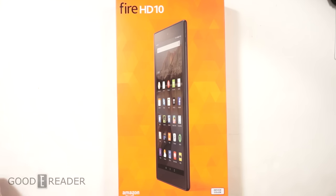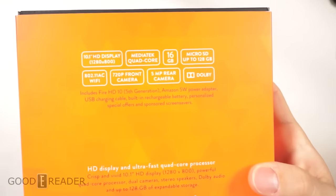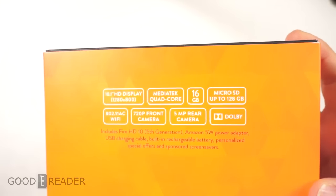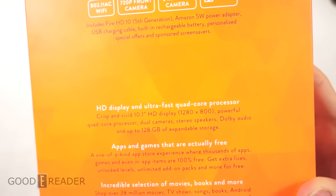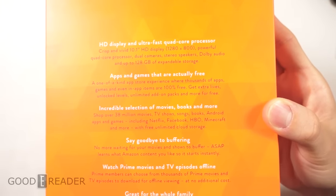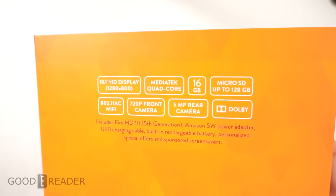This tablet has a lot of things going for it, most notably Dolby audio. They've had the best audio on any tablets for a long time, so we'll see how this one stacks up. The specs include a quad-core processor, 16 gigs of internal storage, Bluetooth, Wi-Fi, 1 gig of RAM, a 5 megapixel rear-facing camera, and a 1 megapixel front-facing camera.